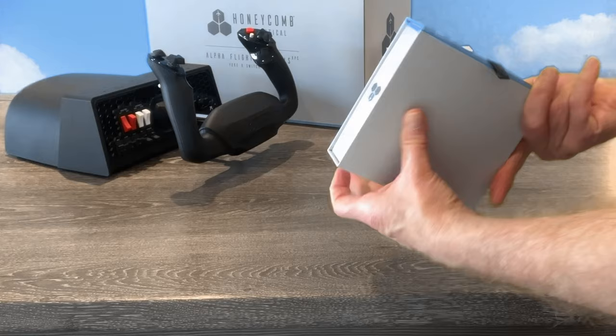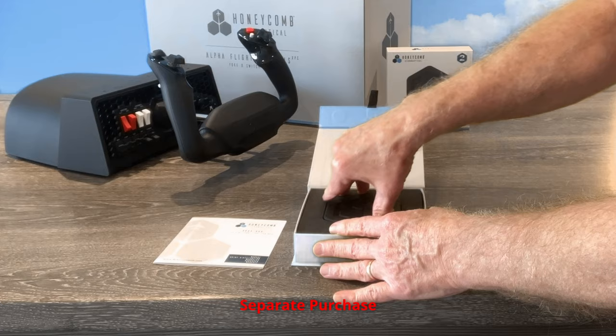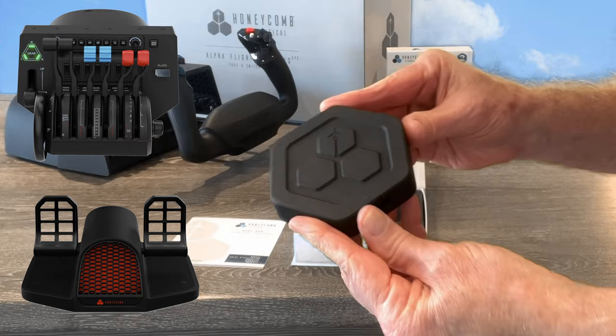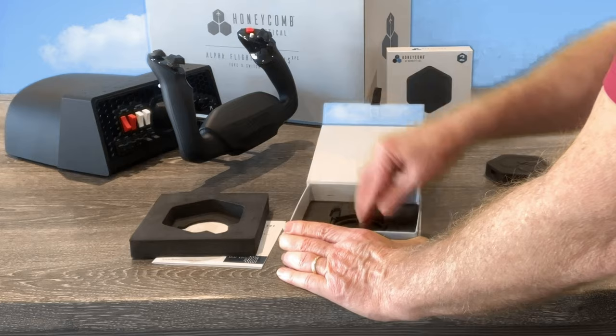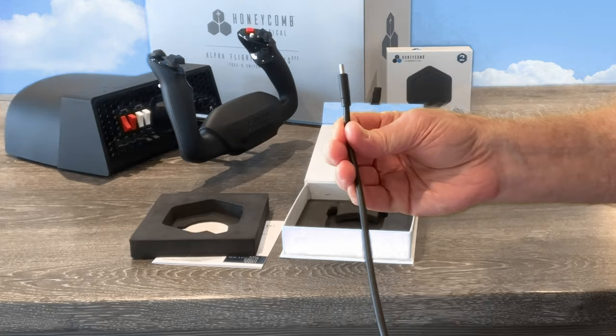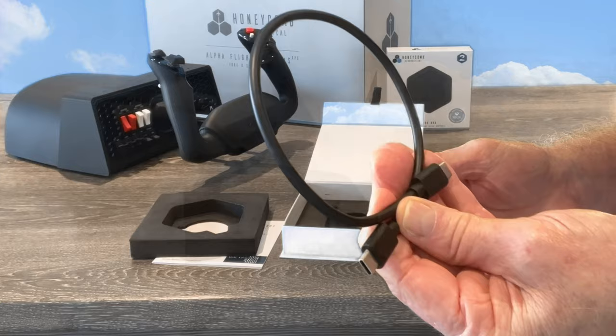Let's take a quick look at the hub, which is a separate purchase and only required for Xbox — PC users don't need it. The hub allows connection to the Bravo throttle quadrant and the upcoming Charlie rudder pedals. The hub has two standard USB connection ports for feed from the Bravo and Charlie, and a USB-C port for connection to the yoke. This USB-C to USB-C cable is fairly short, but it's only got to go from the hub to the yoke. It's also compatible with the Logitech standard throttle quadrant and rudder pedals.